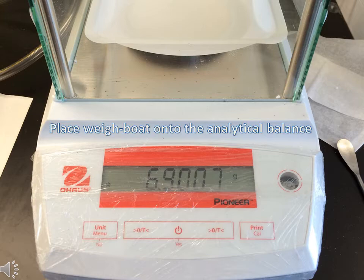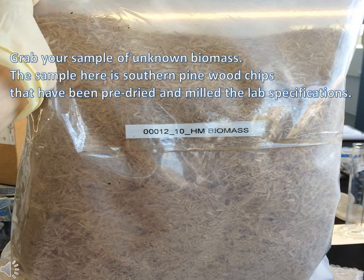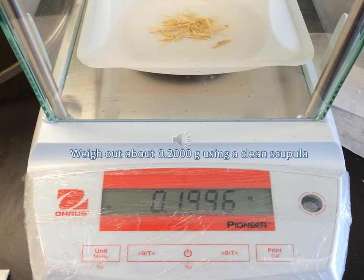Place the weigh boat onto the analytical balance and tare the balance. Grab your sample of unknown biomass that has already been pre-prepared for your lab. Weigh out about 0.2 grams of your unknown biomass onto the analytical balance.